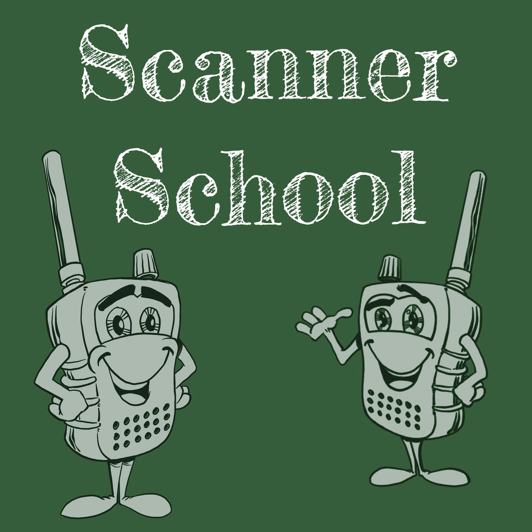Do you have a new scanner and you're having problems understanding how it works? Maybe you're new to the Home Patrol database of programming and can't figure out Sentinel. Did you get a new SDR and you're trying to figure out how to install it, or you want to learn how to use Unitrunker, DSD+, maybe set up a Pi-aware? The podcast might be great, but maybe you need a little more one-on-one help. I'm available to do just that with private tutoring sessions. You can book me online by going to scannerschool.com/consulting for a one-hour session — we can share computer screens remotely and I can guide you step-by-step.